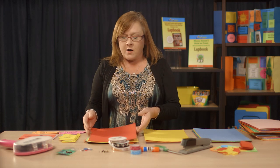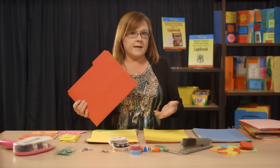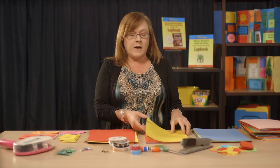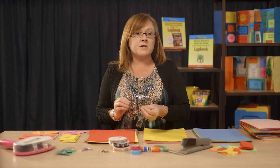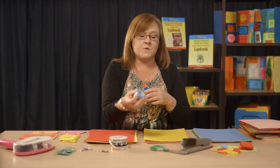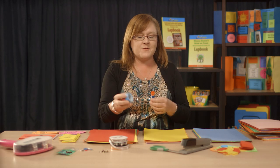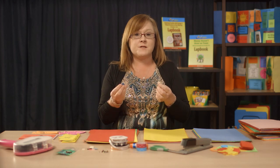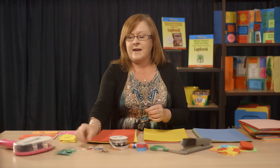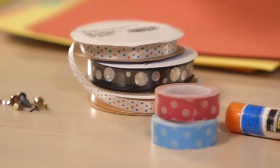All you need to start with are file folders. I like to use the colored ones because it stimulates the memory a little bit better in the kids, but you can use any color you like. You'll need file folders, colored paper, a stapler, a hole punch with brads, ribbons, and glue sticks. This is one of my new best friends — washi tape. It's a ribbon that's actually sticky already, so that's something you might want to try. Also any old buttons you have around the house are really fun to use, and any kind of little wiggly eyes or craft supplies. Anything you might use for scrapbooking would be great for this.